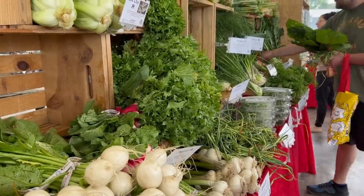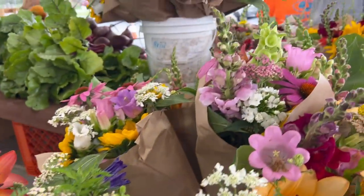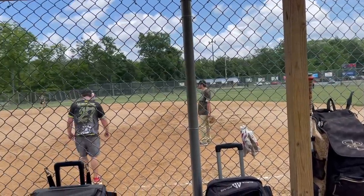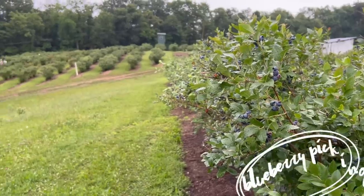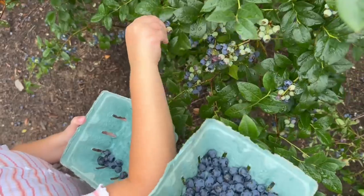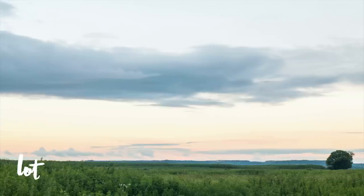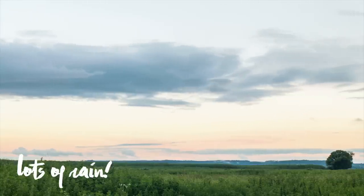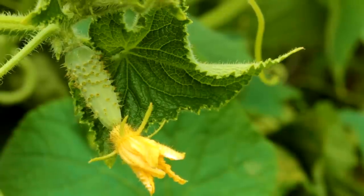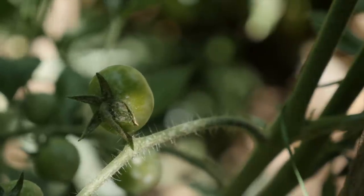Hey friends, welcome back to my channel and welcome to a video that you're probably going to see a bit more of over the summer — just collecting different projects throughout the week that I'm doing and putting them all together into a video showing you all what I've been up to. This week we had some of the last of Corey's softball, we went blueberry picking, I've been freeze drying blueberries, we've had loads of rain, and the garden is starting to grow little miniature versions of the full size vegetables it will eventually produce. We've gotten a couple things out of the garden at this point.